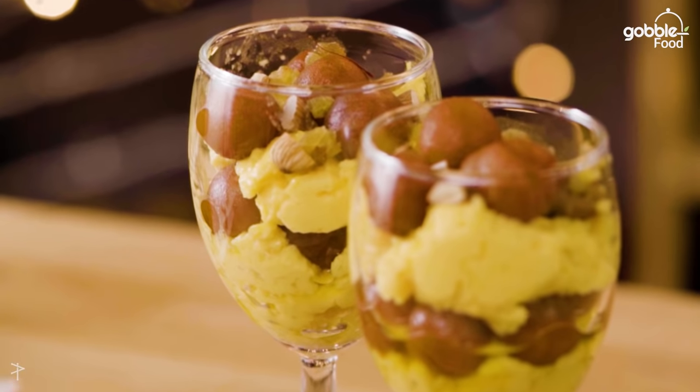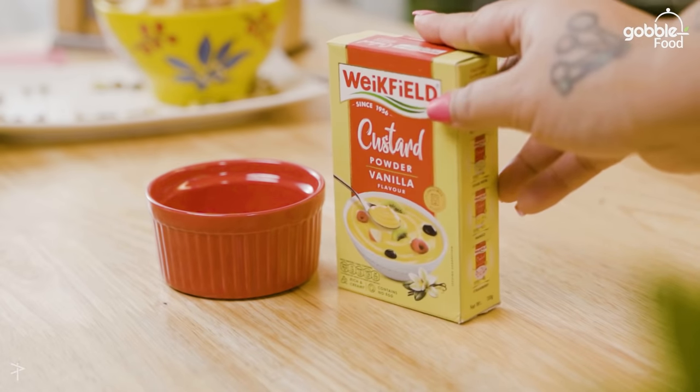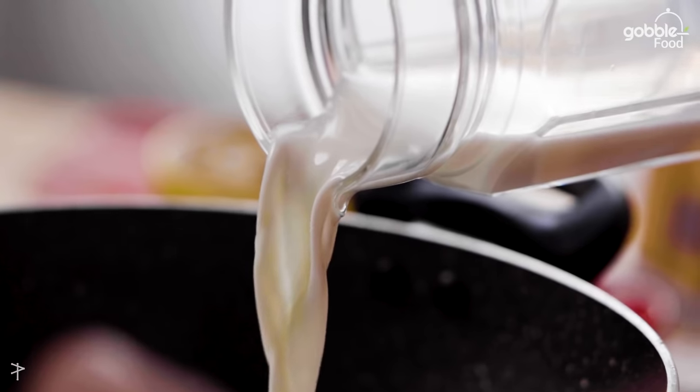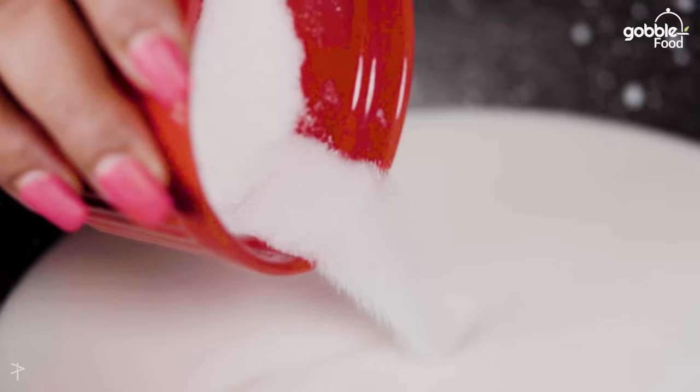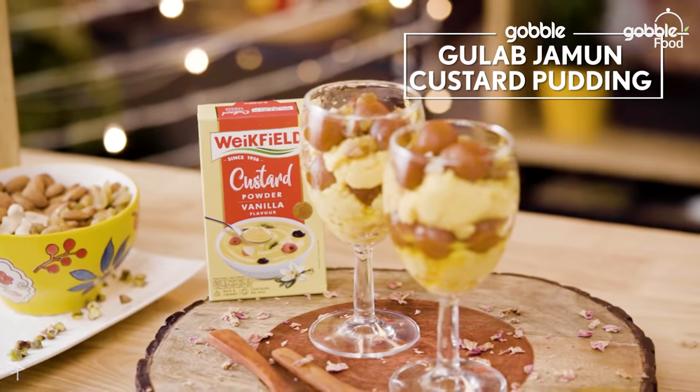Hi guys, I'm Priyanka and today we're going to make a very yummy dessert using two of my favorite winter desserts — Gulab Jamun and warm custard. There will be Wickfield Custard Powder, milk, and very simple ingredients that are in everyone's house. It's super easy and really yummy, so let's get rolling.